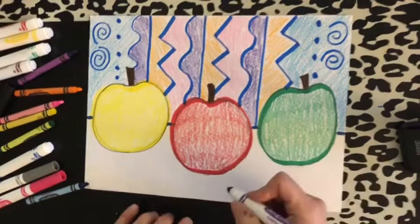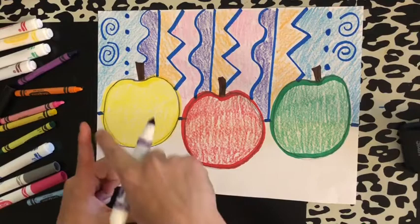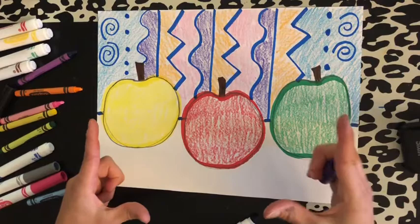Now that I have the background all colored with my lines, it looks beautiful. I have to think about what I want to do for my table. I'm going to use purple and I'm going to write my name, because that's something I need to practice. I always start in the left corner — hold your hand and you get the L for left, and the other hand becomes your R for right. So on the left part of my paper, I'm going to write my name.